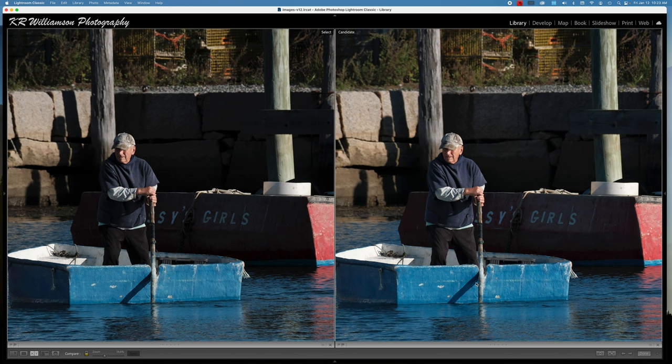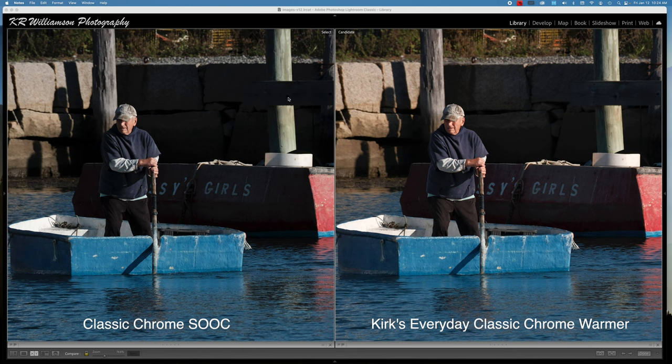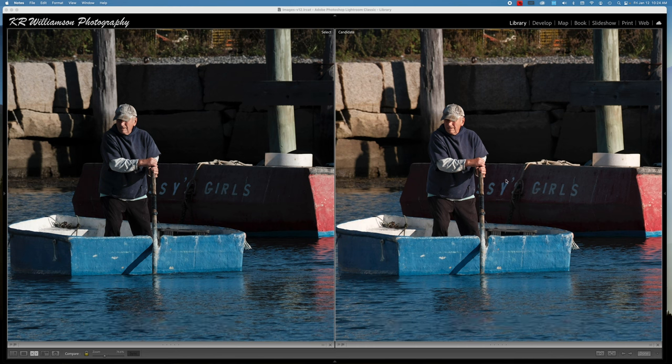The next one I'm going to show you is my Everyday Classic Chrome Warmer. You can see on the left is straight Classic Chrome and on the right hand side we have Everyday Classic Chrome Warmer. What I've done here is I have just a plus two of red and a minus one of blue.